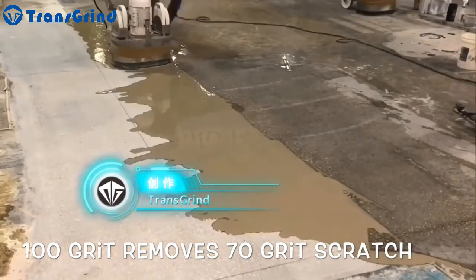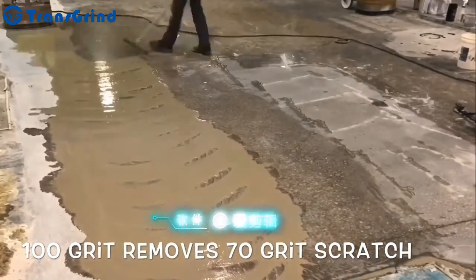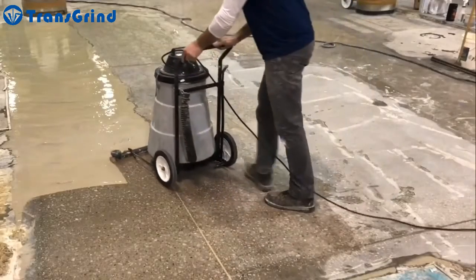Within this process, the floor flatness will increase, which eliminates any existing surface waves or imperfections that may have been created during the finishing process.